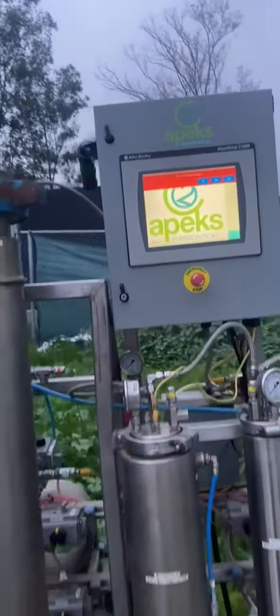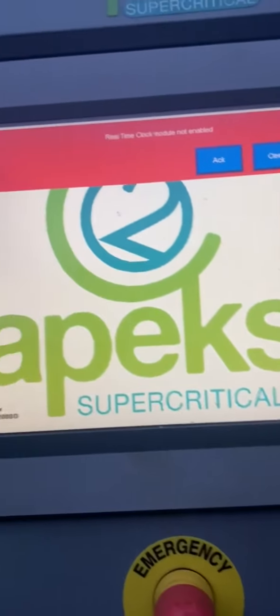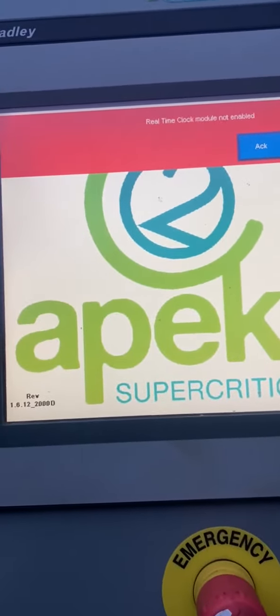I pulled it out of my modular so I could do this video, because we had a break in the weather. As you can see, the weather has turned on us again — it's been raining like crazy. We're going to have to put this thing back away because we don't want it to get rained on, but I'll run it just to show you that the computer comes back on. Right now we haven't hooked up all the columns and the solvent pump.